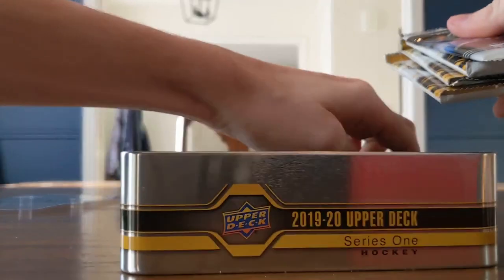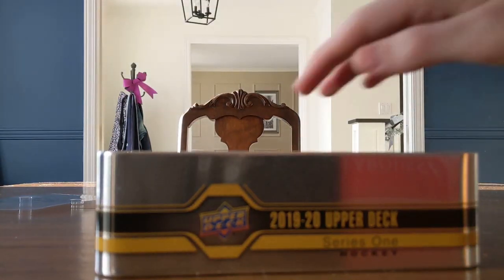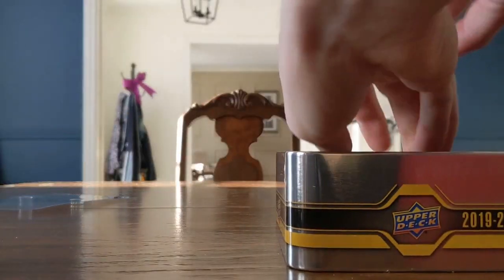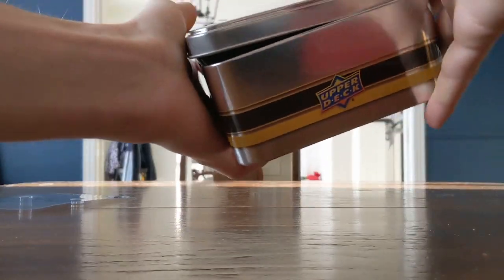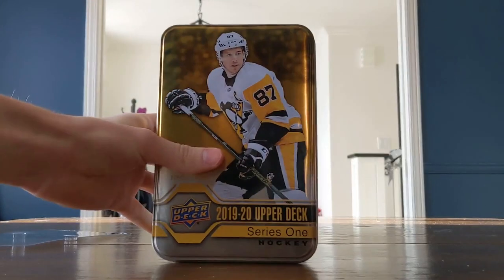Struggling to grab the packs here. So we have five packs here. Let's dump them out. There are the packs, and the tin in the background.